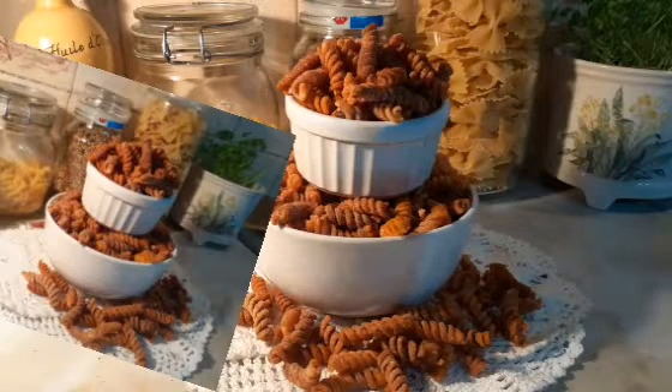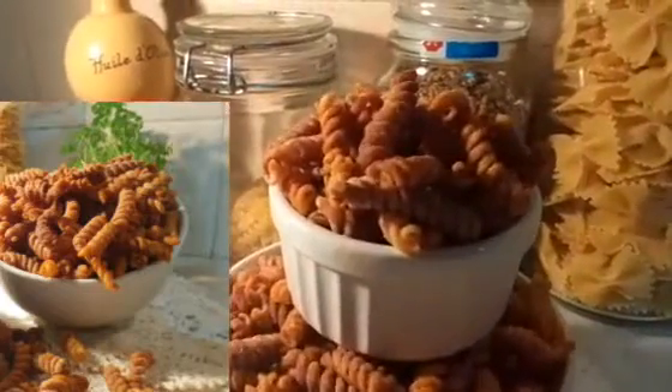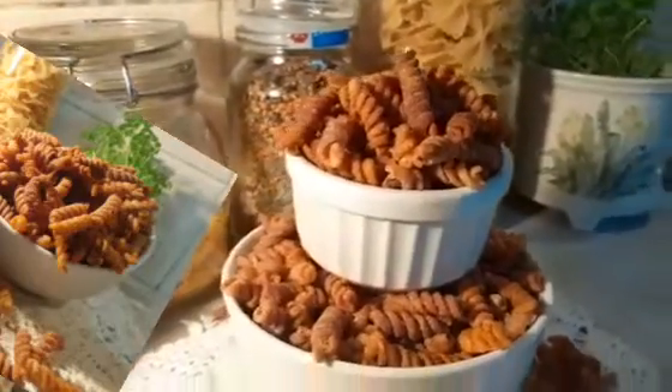My crispy fried pasta, spicy one, is ready — look at it! That is good for the kids to sit at home with everybody in the family to snack on.